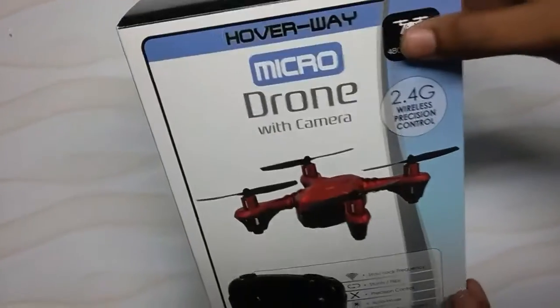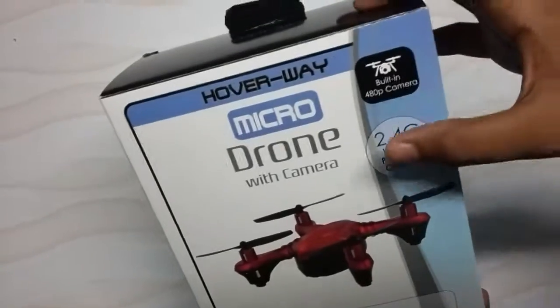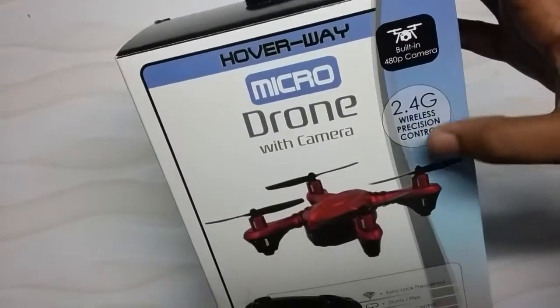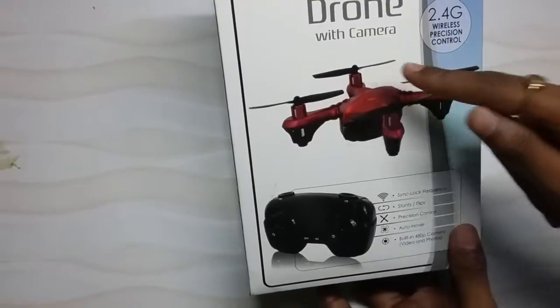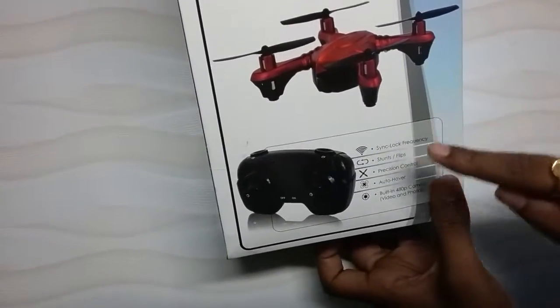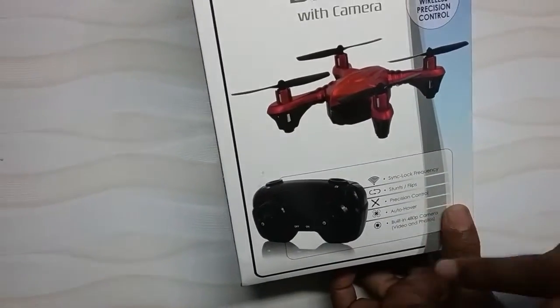Hey guys, today I'm gonna show you the micro drone with camera. This has the built-in 480p camera, 2.4G wireless projection control, and sync lock frequency — it syncs from the remote to the drone with a single lock. We can do stunts and flips, 360 stunts, and it has projection control and auto hover.